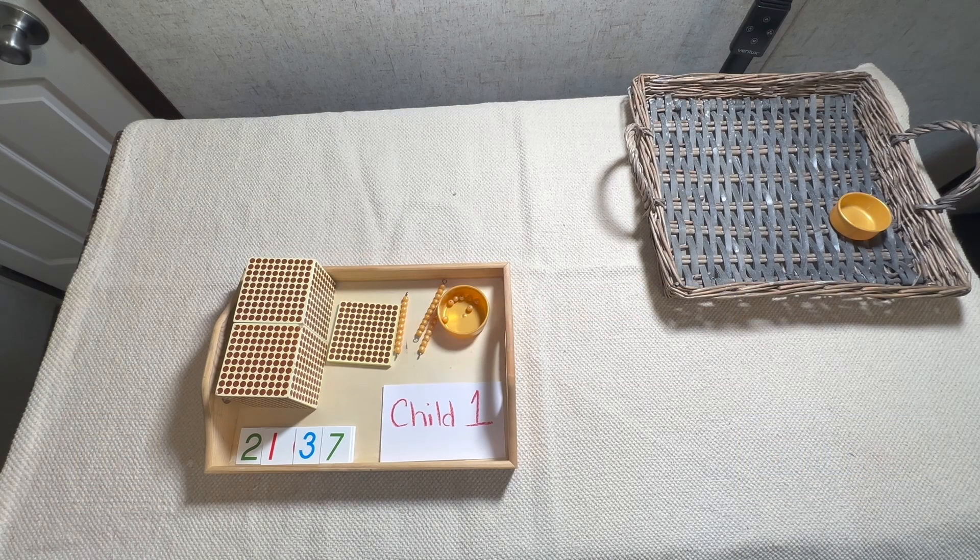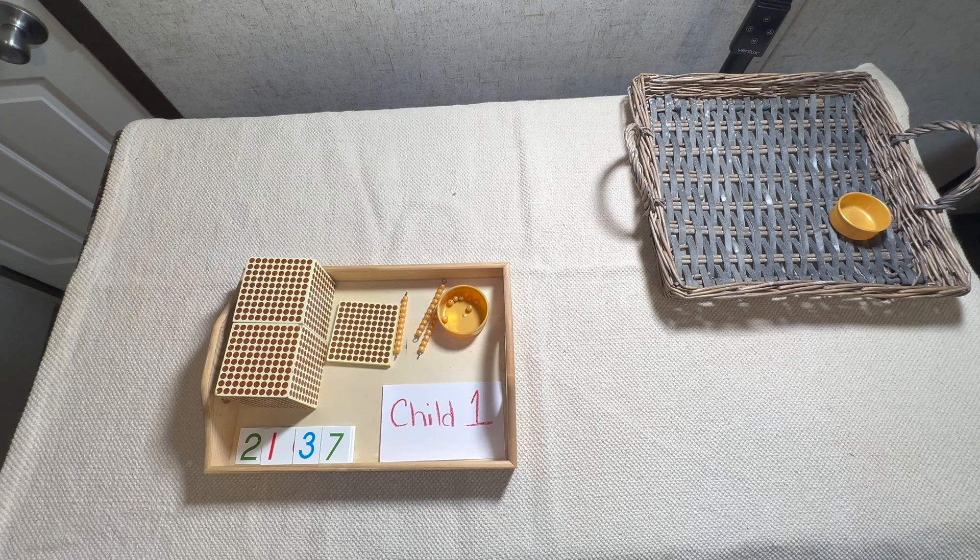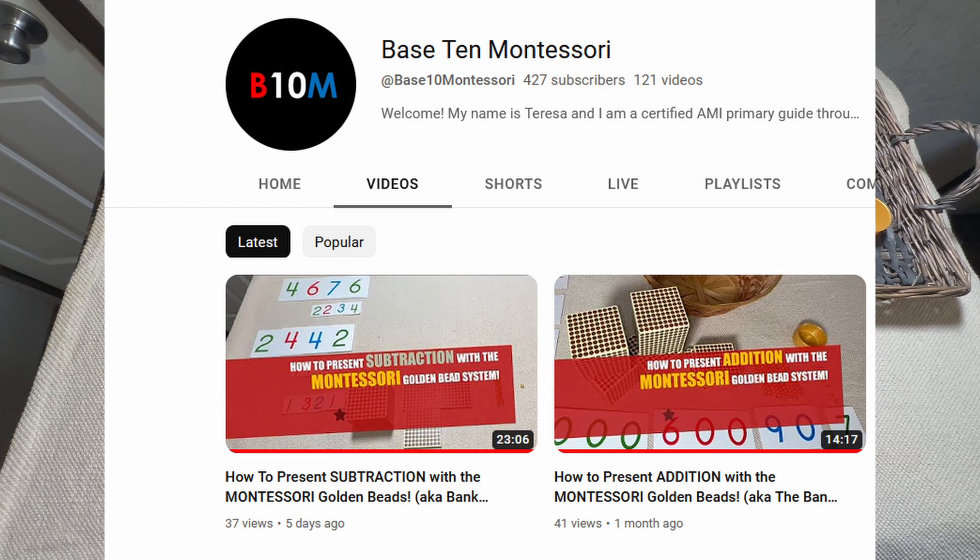Hey everyone, this is Teresa from Base 10 Montessori. Today I'm going to show you how to exchange with the golden beads for addition and subtraction. For addition we're going to exchange, and for subtraction we're going to borrow. If you want to see how addition is done, I'd suggest going back to my addition video and watching that first, because we're going to move kind of fast through this.